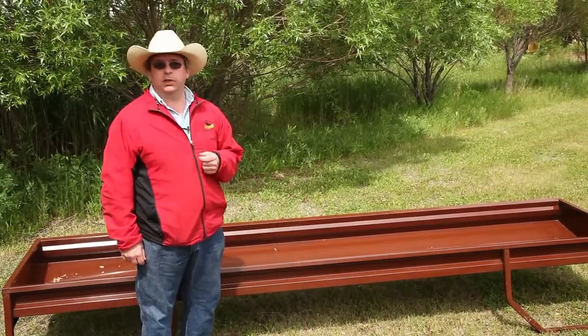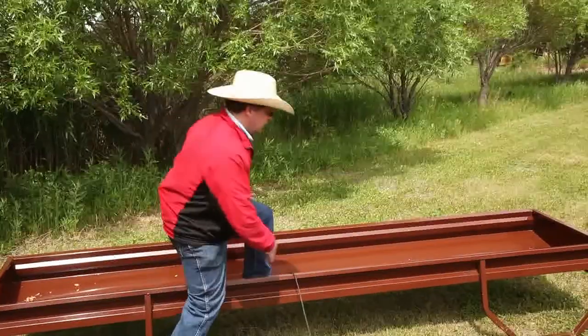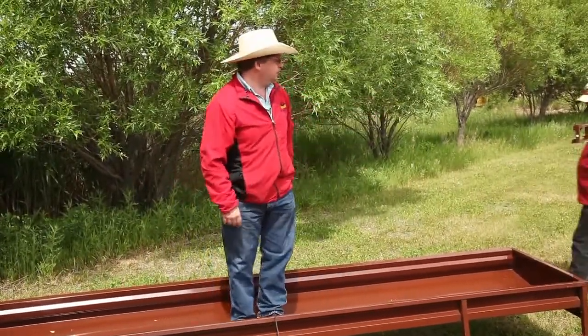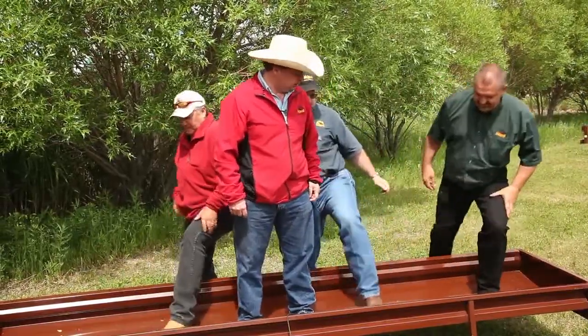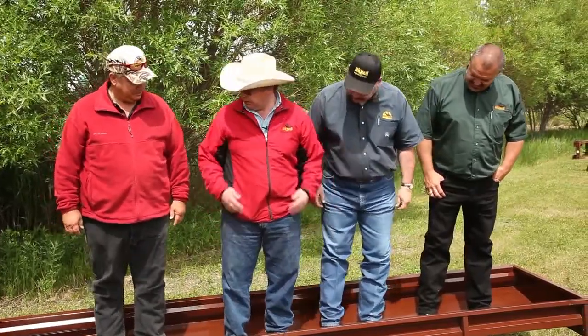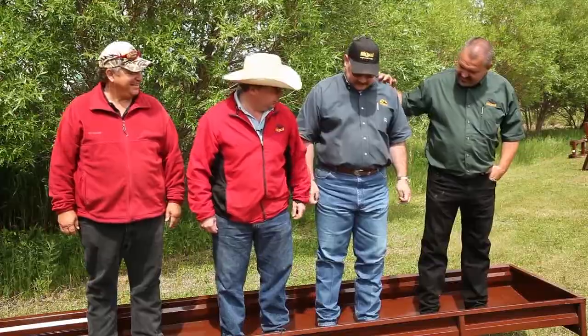As I mentioned, one of the key benefits of our bunk feeder is the strength. Just to give you an idea of how strong this product really is, I'm going to ask for a few volunteers to join me. Now, normally we would like to do this with 8 or 12 people, but I think we've got enough girth among us. So on the count of three — one, two, three.